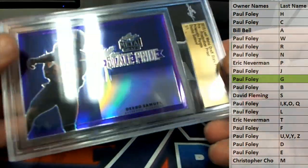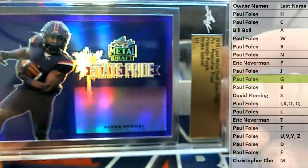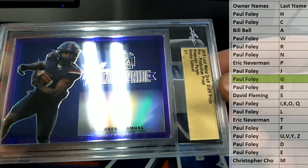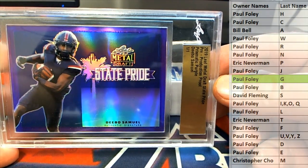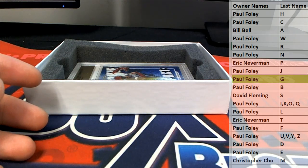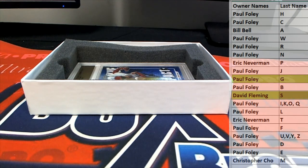Who else wants some? A Depot — Samuel prismatic purple. Outstanding, outstanding. Also going to — that's a DF, all right, DF. Very good.